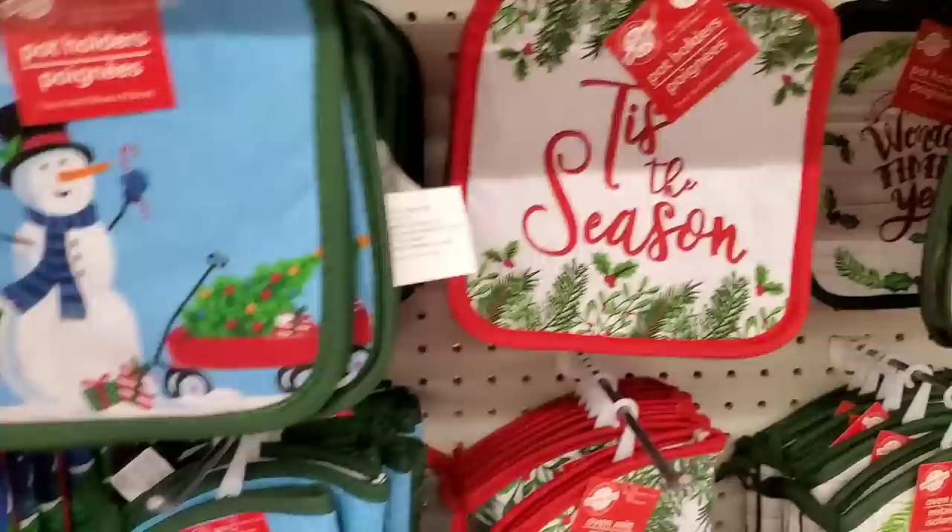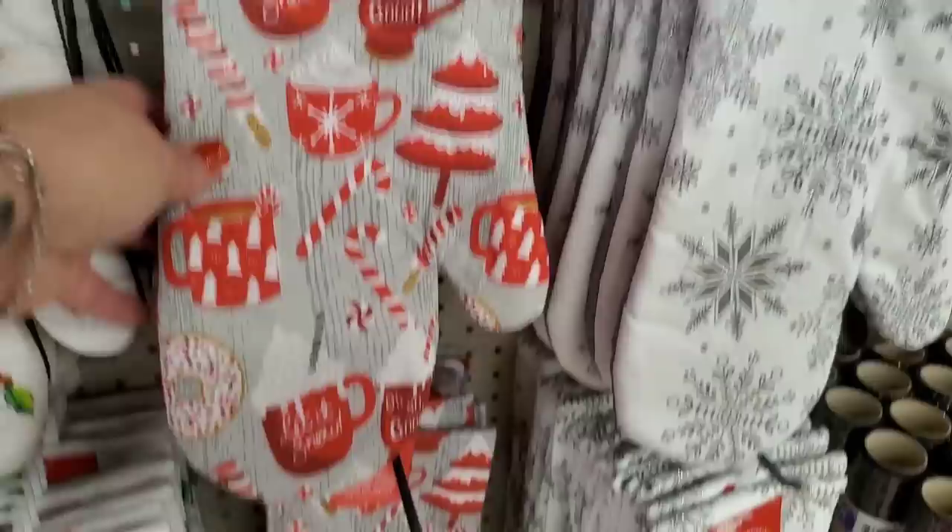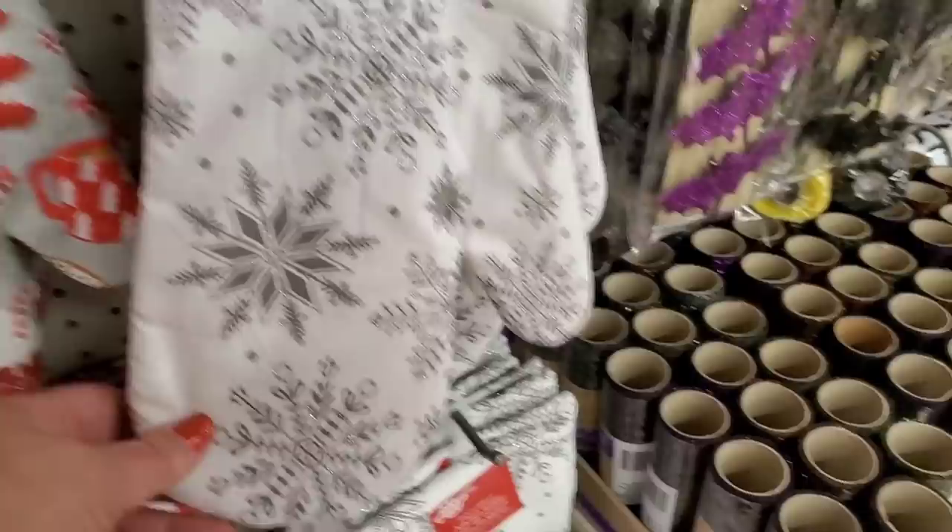Excited to see these pot holders and oven mitts — super cute and festive, cotton. And microfiber towels — polyester but look at how gorgeous these sets are. This one is perfect for a coffee bar in your kitchen, really pretty. And this is great for after Christmas for New Year's — silver, really metallic and pretty.